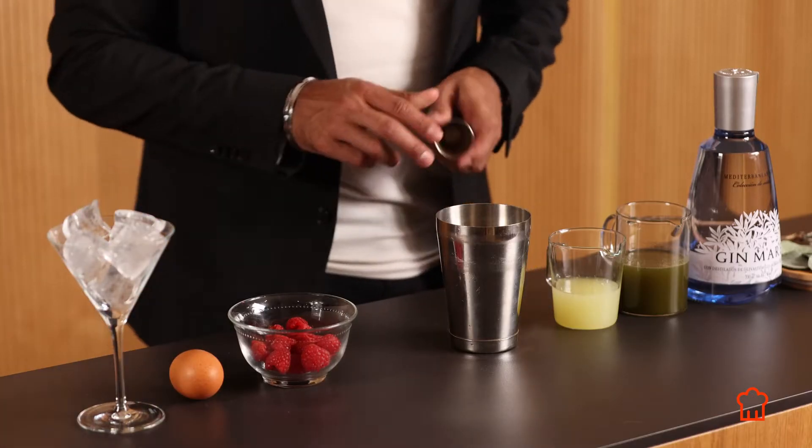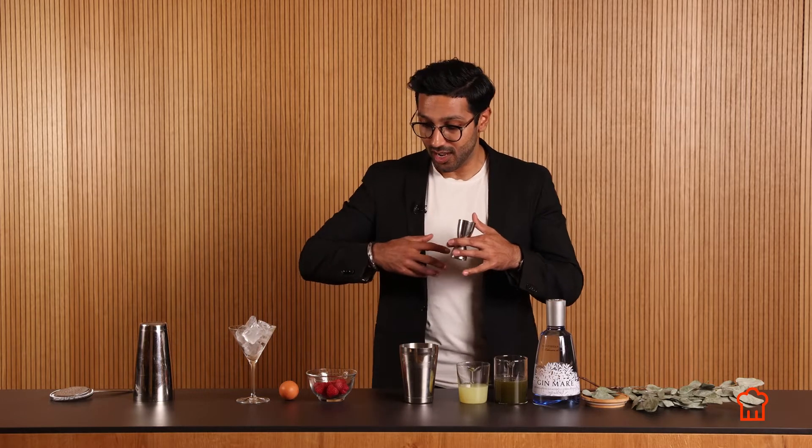We're going to start with gin, and we're going to stick to the 2-1-1 template. So we're going to do two parts gin, one part sweet, one part sour, and then we're going to build our flavors on top of that classic template.